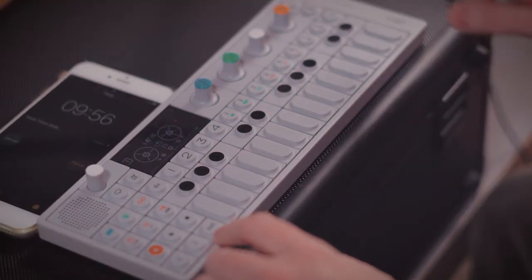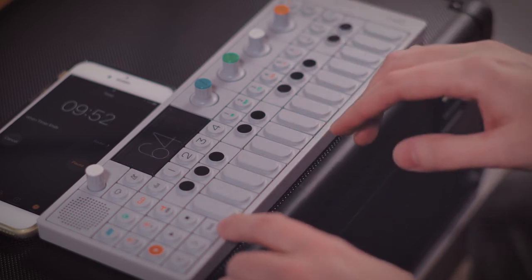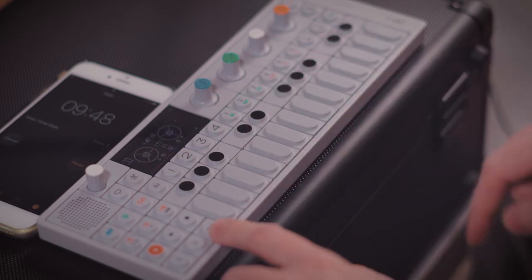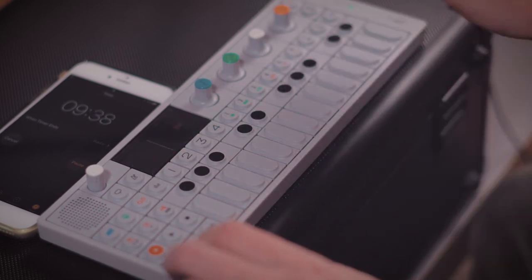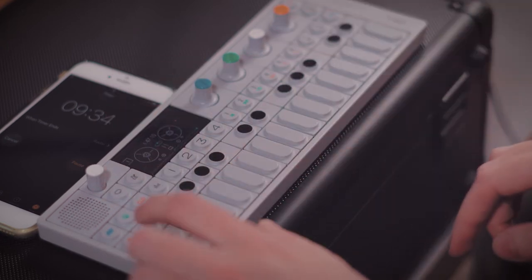Okay, we're going to go to track one. I already have the sample sequenced and ready to go, I think. Yes, yes, here we go. Track one — turn on the sequencer. Then we'll record it.